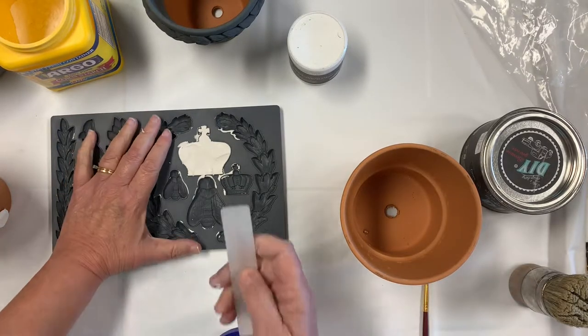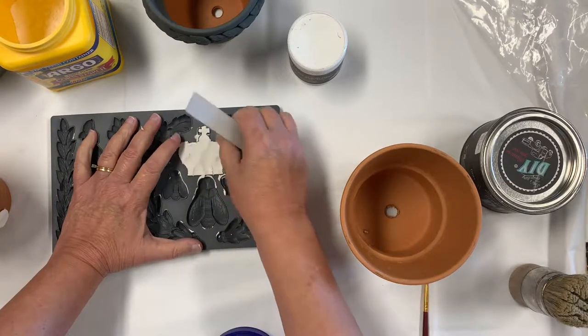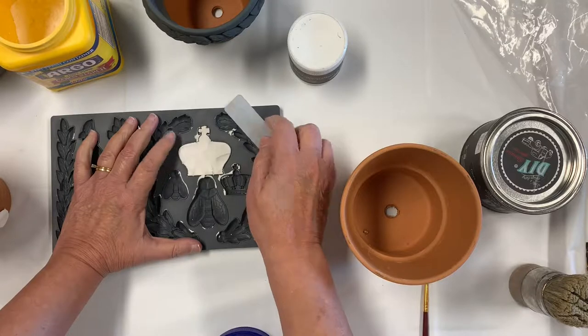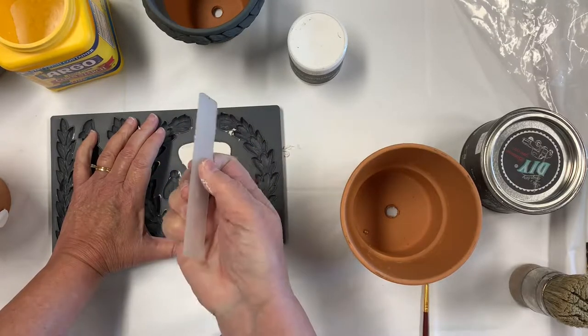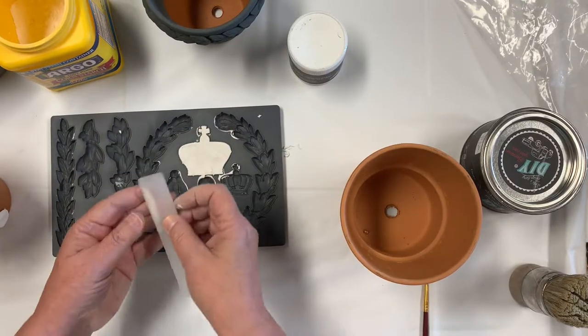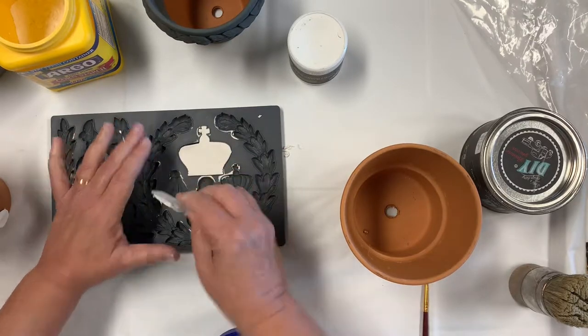You can use a spackle tool — what I'm using is this Iron Orchid design tool that comes with the transfers, but I found it works really well. I'm just going to put it down on there and slide it across that micro rim.